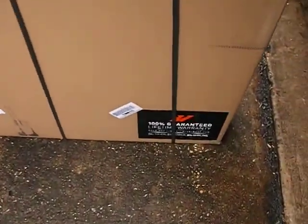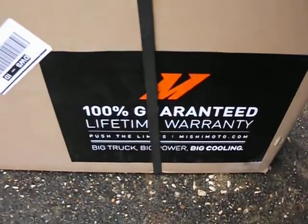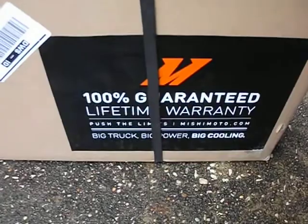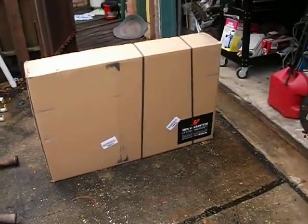I just mainly wanted to show you how it comes in the box. It's very well packed. I'll throw this thing up on the tripod and open it up and show you what comes out.